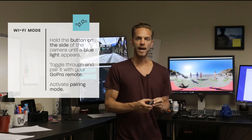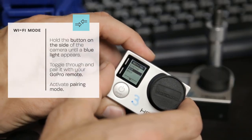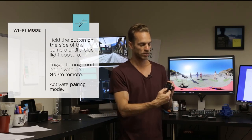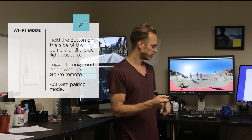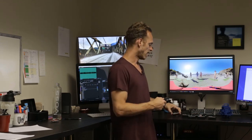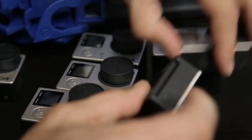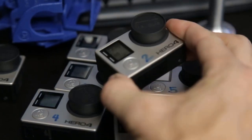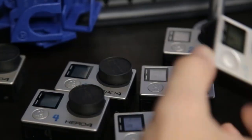Once you select GoPro remote, it will prompt you to activate pair mode on your remote. On the remote, hold down the wrench until pair mode activates. You'll see a similar symbol on both devices — just have them in range. Once they sync, it's going to say one camera found. Then go ahead and turn Wi-Fi on to the next camera, toggle to pair with GoPro remote, and the remote already in pairing mode should link. Go through each camera until all seven have the blue light flashing and are synced to the remote.